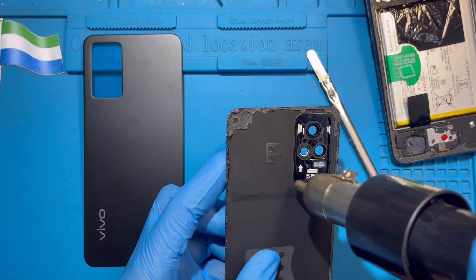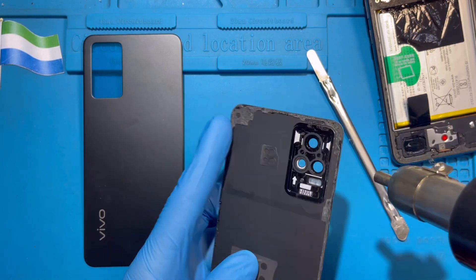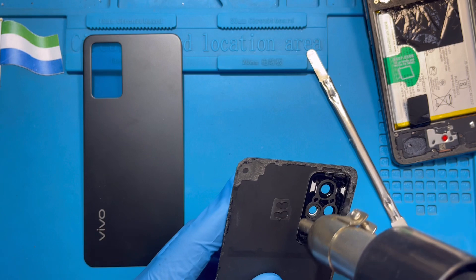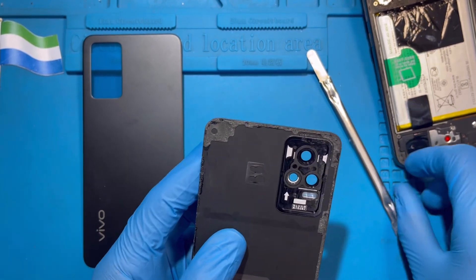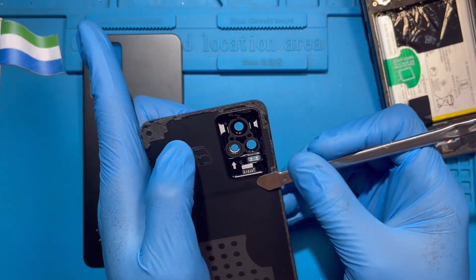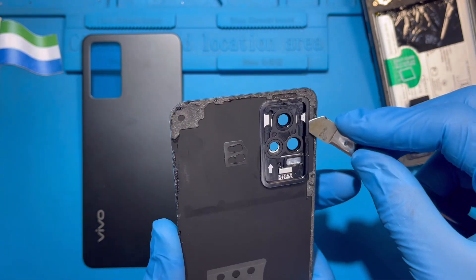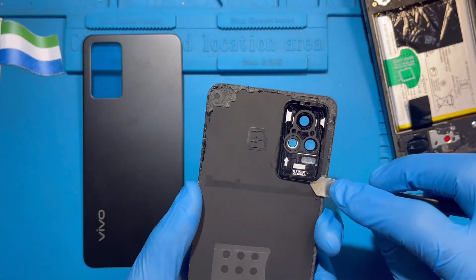If you have a heater at home, just try to open it slowly — take your time, don't rush. I'm using the blower because I have it, to make it easier. Run it around so the glue becomes weak before you open it. Then put a prying tool in like this and pass it right along to lift the cover.